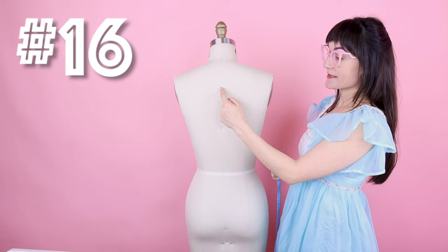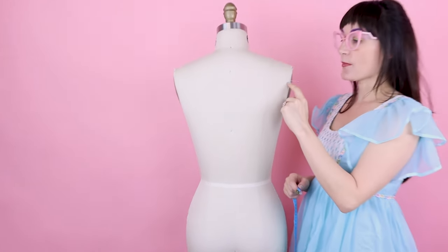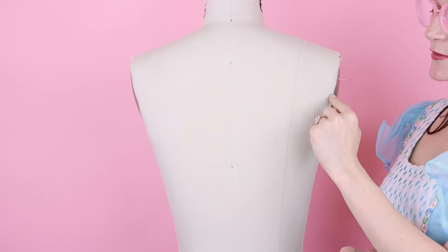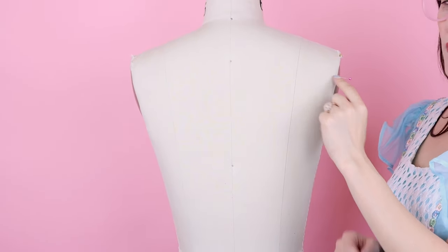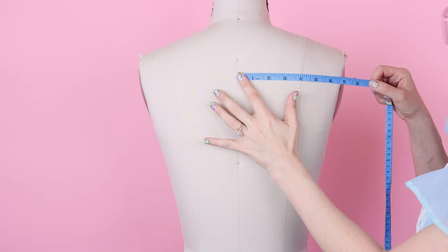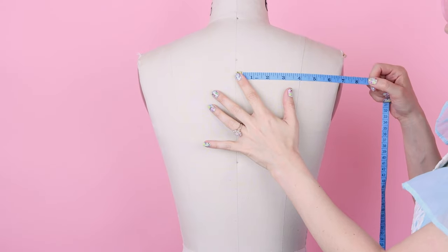Number sixteen is across back: go from center back over to the armhole. Again, measure one inch above the center of the armhole as your endpoint. My measurement is about 6 and 3/4.